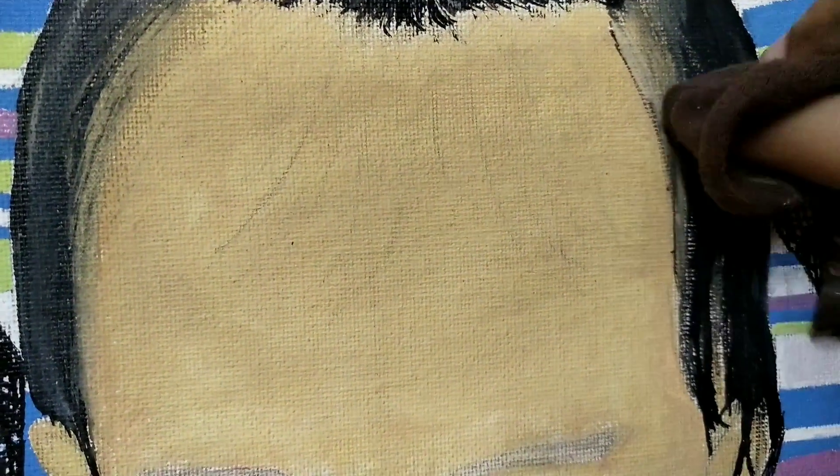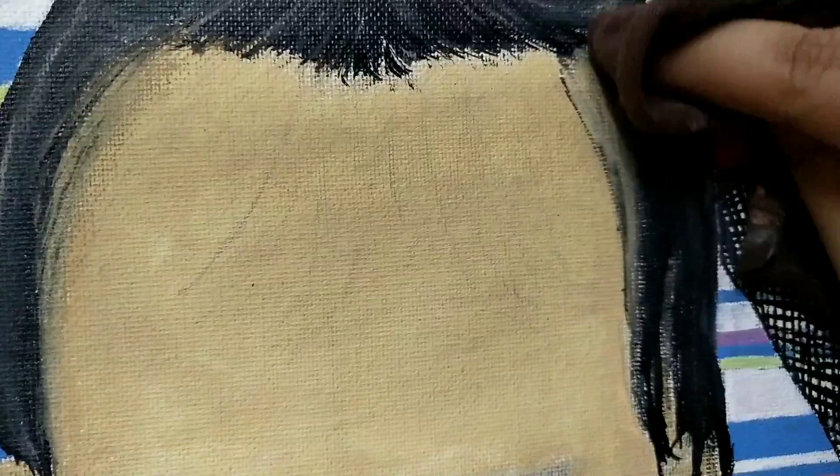The fourth and final part is detailing. Detailing is the most important part because it gives a realistic look to your portrait. To mix these colors, I usually use a wet cloth and wipe it gently.